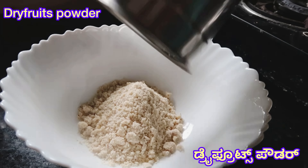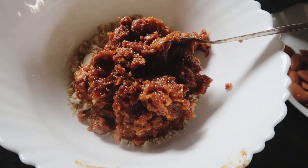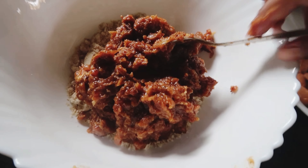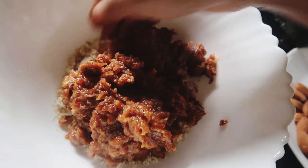You can add the dates and paste the dates. You can add the dry foods powder. You can add the paste in the mix. It is very sweet.